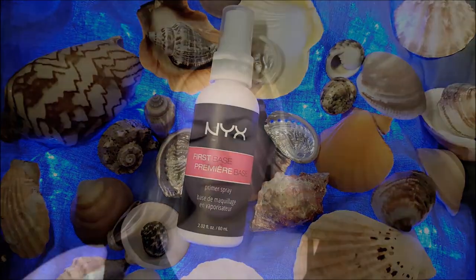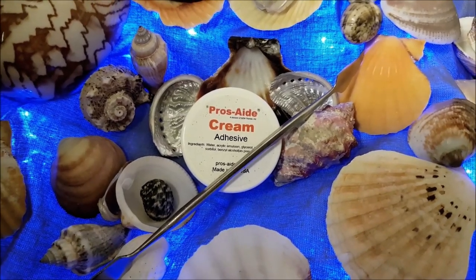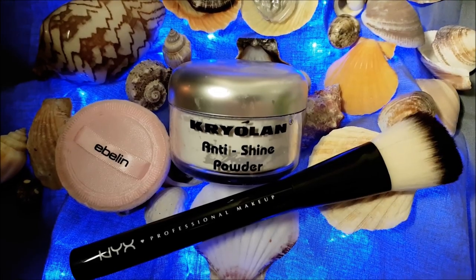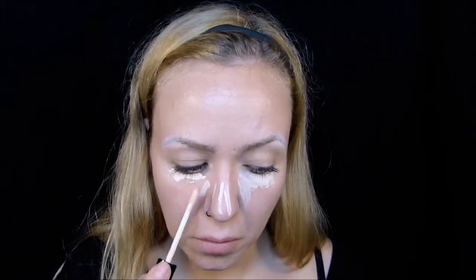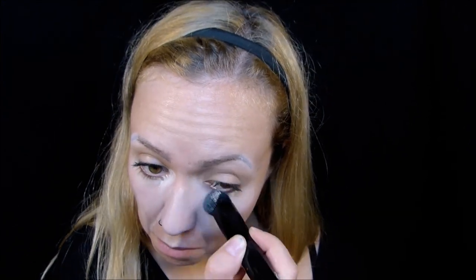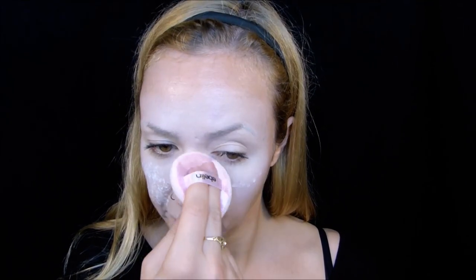Das Make-up. Ich starte mit dem NYX Primer Spray und decke anschließend mit dem Prosate Cream den hinteren Teil meiner Augenbrauen ab. Den brauche ich diesmal nicht. Anschließend pudre ich das ab und verwende als blasse Grundierung den HD Concealer in der Farbe 02, trage den auf dem mittleren Bereich meines Gesichts auf und verblende ihn schön mit dem Contouring-Pinsel. Dann habe ich alles mit dem weißen Puder abgedeckt und den Überschuss mit einem Pinsel sanft entfernt.